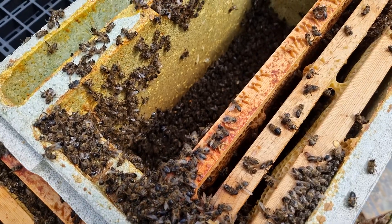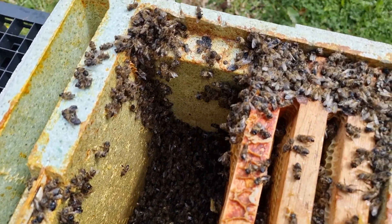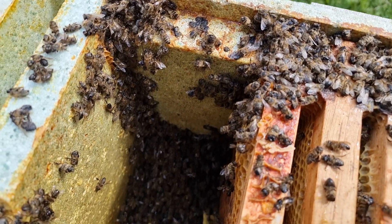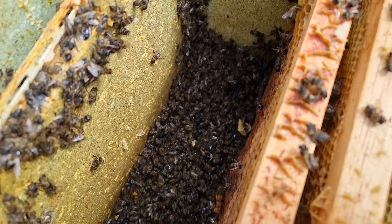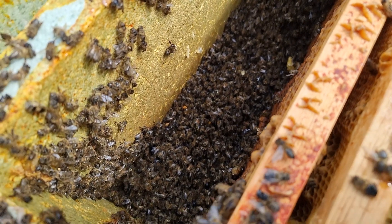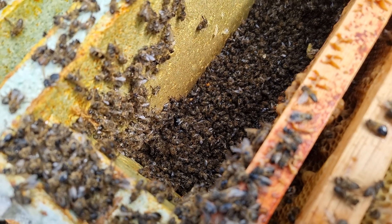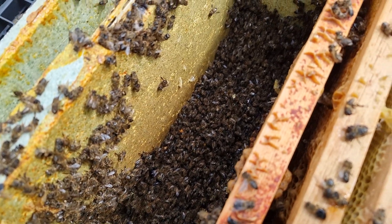I just want to show you inside the nuke — the amount of bees in here is crazy. It was a very, very strong nuke; we always send ours out quite strong. Maybe a little bit too strong in this instance. There's a huge amount of bees and asking them to keep themselves cool in the back of a car journey with so much stores is maybe asking a little bit too much.